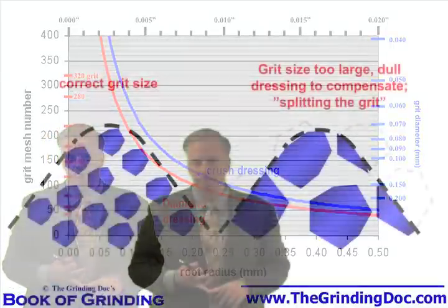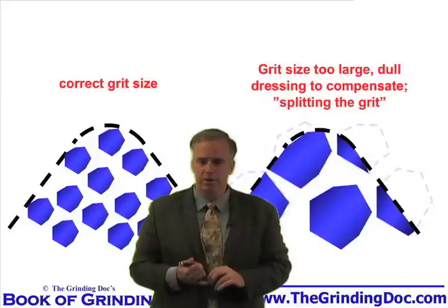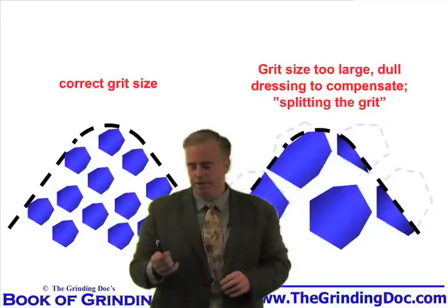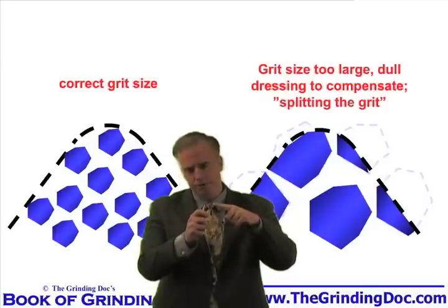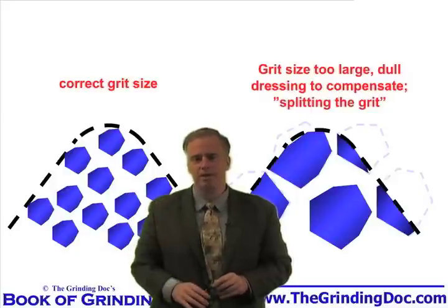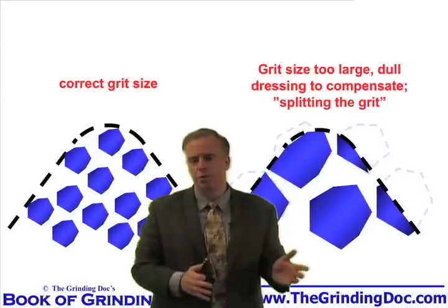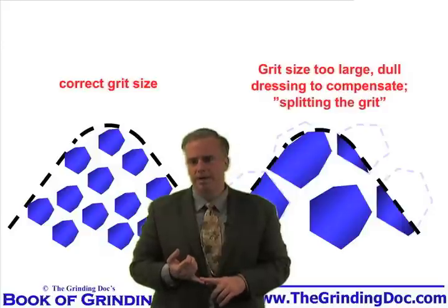Let's take a look at how they pull that off. They've got a grit size that's too large — they're really not able to put that radius into the part with that big grit size. So when they dress the wheel, their operator is a smart, experienced guy. He says, I can put these small radii into the part if I just dress the wheel real fine. With a single point dresser, he just traverses real slowly and takes a very fine cut. What he does is essentially split the grits — he polishes them off to get that radius on the wheel. Then when he goes to grind with this very dull wheel, he's able to get that radius into the part. But his wheel is so dull that his normal forces are massive, which gives him chatter.